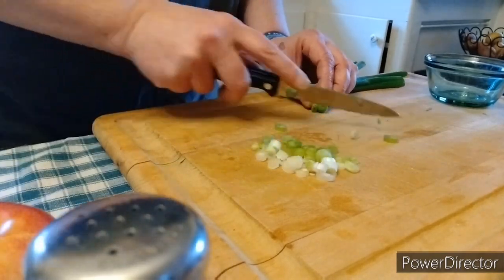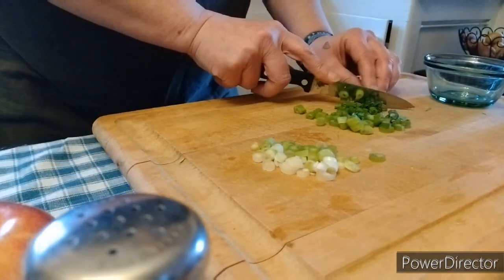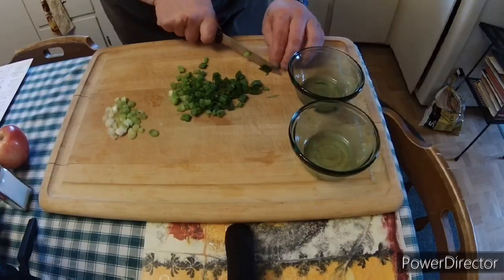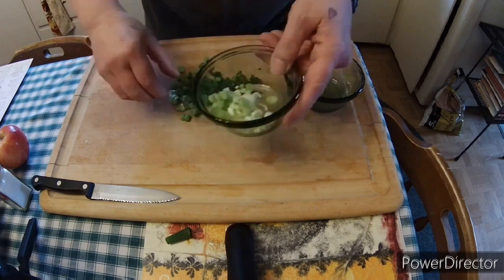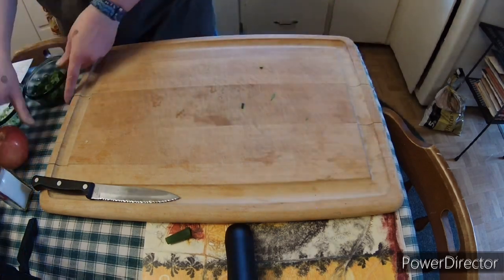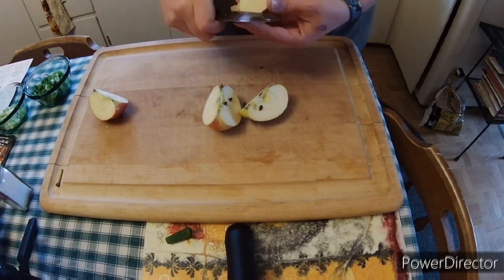Let's thinly slice these green onions. We are going to separate the lower part of the green onion from the upper part. The tighter, whiter part of the onion we're gonna put in one dish, and then the looser, darker green part we're gonna put in a different dish.